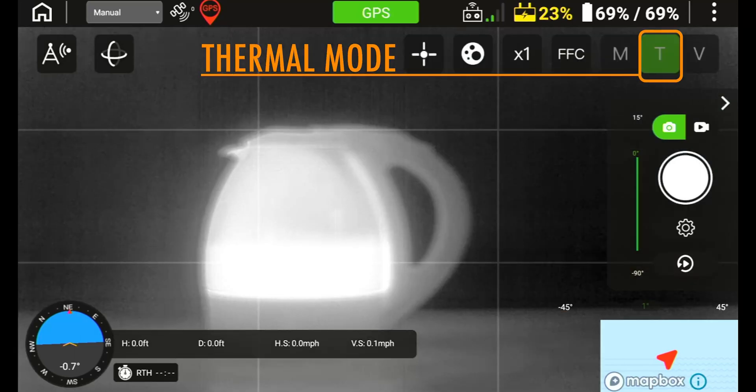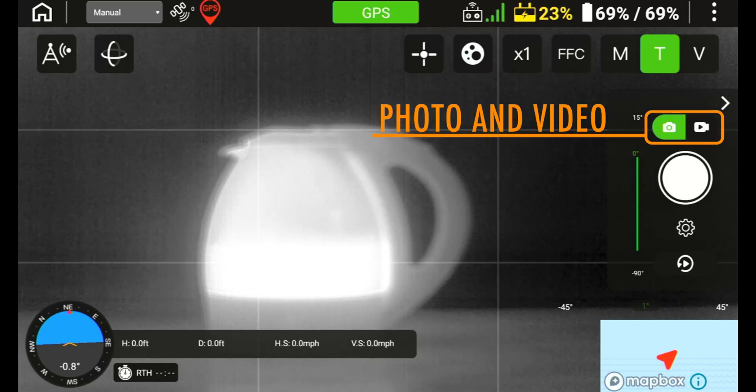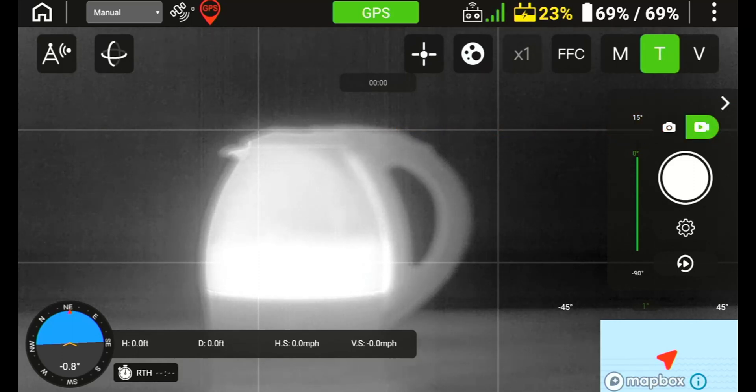If you press the T icon, you will have a full screen display of the thermal camera only, and inside of this mode you have the options for both photo and video. The same settings are available for your photo and video selections inside of the RGB camera. You can set how you want the camera to take photos in the capture mode as well as setting the video file format that you wish to output.